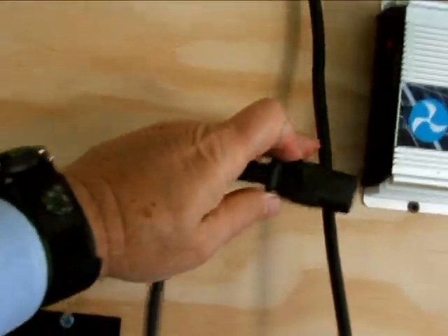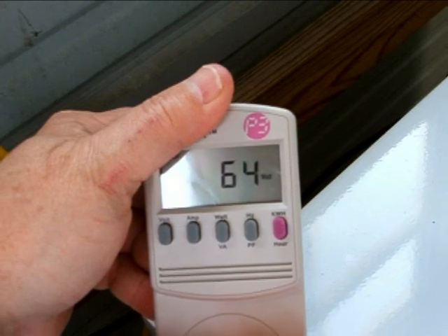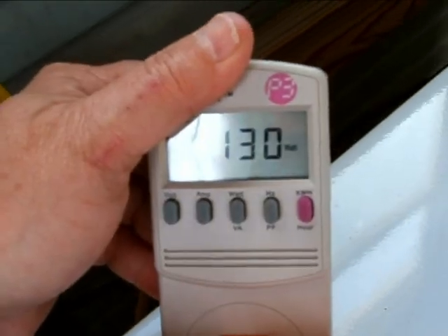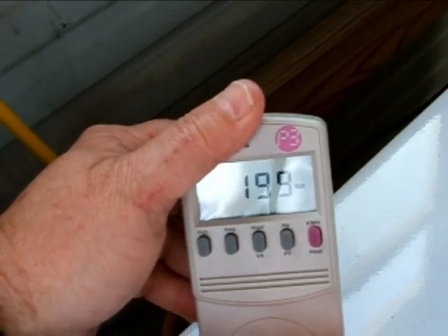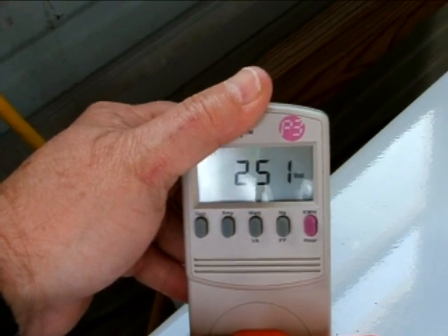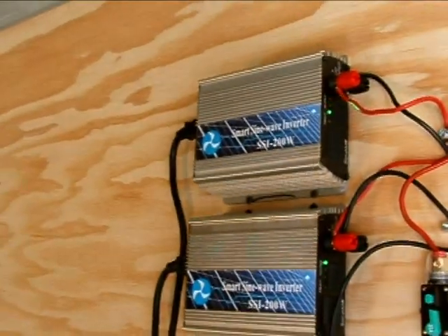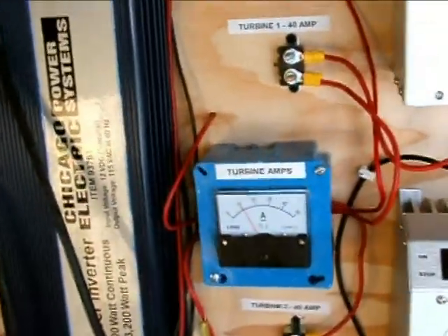I'll definitely be ordering a replacement today. The bottom inverter — let's go ahead and plug it in and see what happens. Immediately it starts moving up: 52, 64, 76, 89, 102 and it keeps climbing. It stabilizes at about 250 watts. So the bottom one is working pretty good, but the top one is defective — that one's bad, gotta replace it.